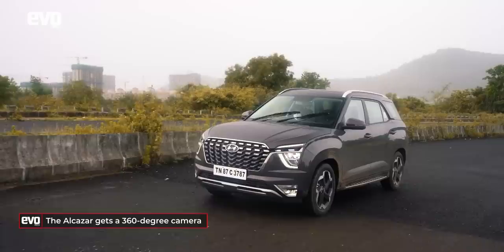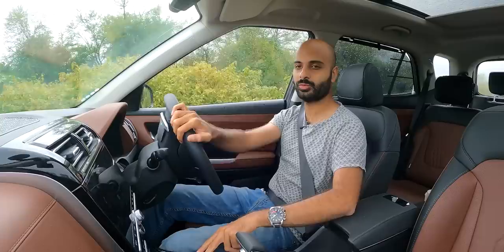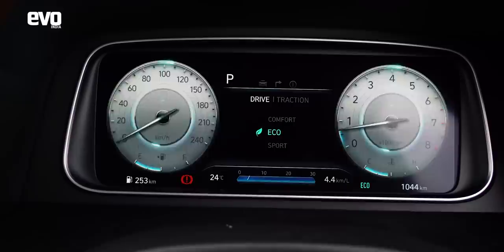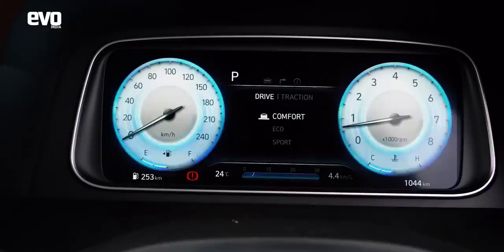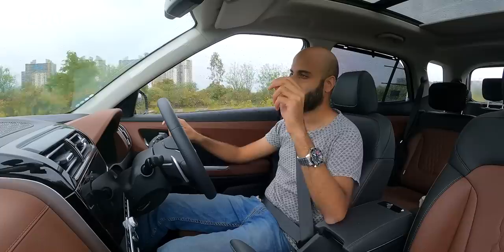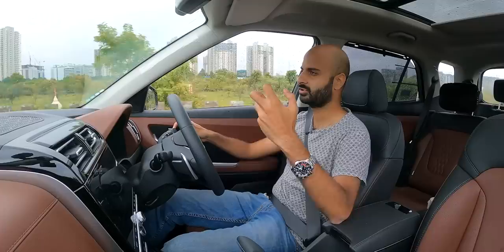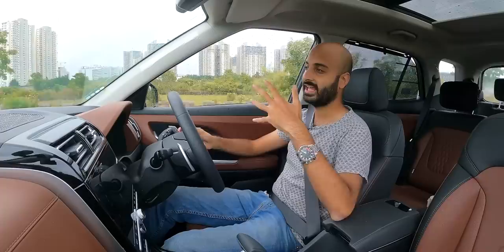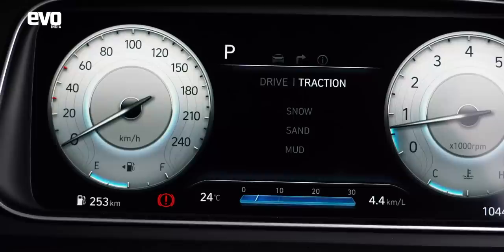The Alcazar also gets drive and traction modes, similar to the Seltos. For drive modes you have Comfort, Eco, and Sport. Eco is economy mode; Comfort is the default; Sport makes the drivetrain punchier, holds gears longer, and weighs up the steering. Traction modes — Snow, Sand, and Mud — control traction control and ESP. Since this is a front-wheel drive car with no AWD, their use is limited, but they're there.